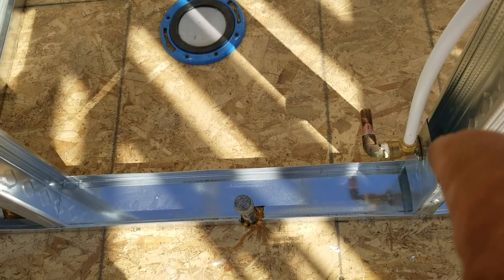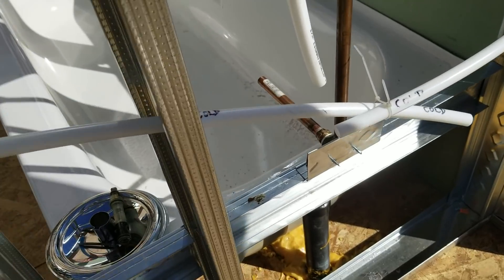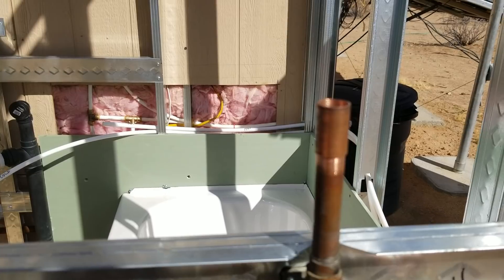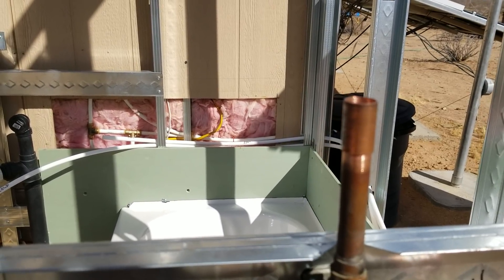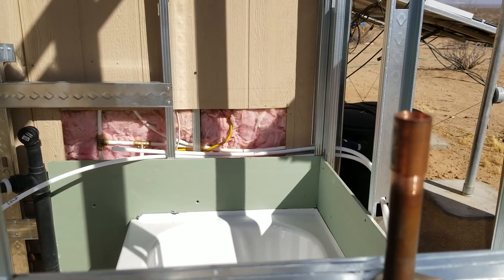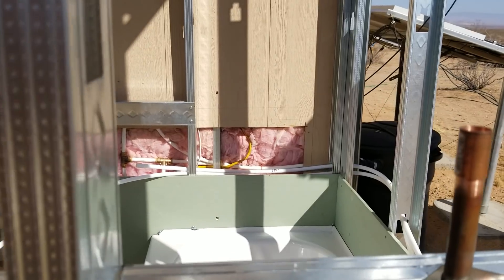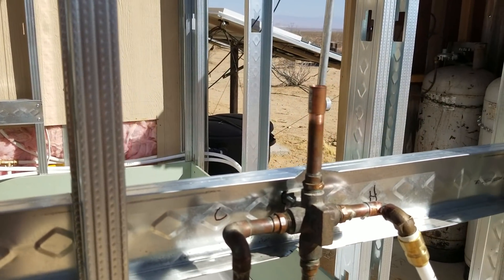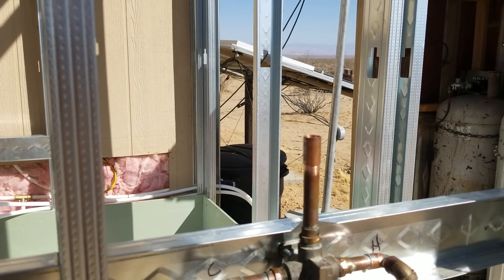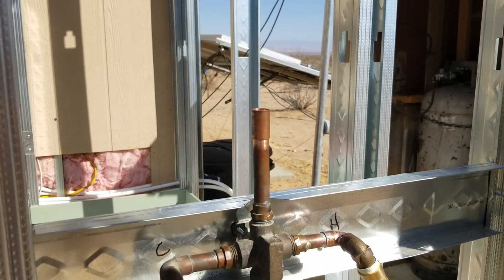I got the stub-out there and I did solder it — everything down low is soldered. The only thing is I'm still missing the pipe to go up to the top. I swear I've got a bucket somewhere inside the container with a bunch of short pieces of pipe, including a couple of three-footers. I need to dig them out, but it was 106 degrees on the porch today and it was a little hot inside the container.